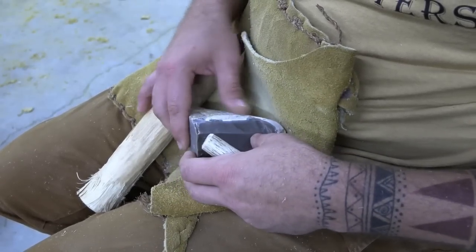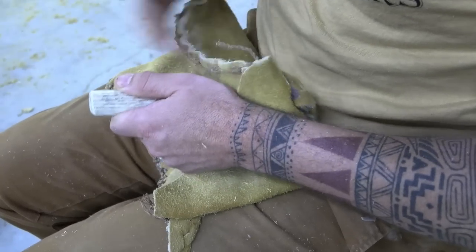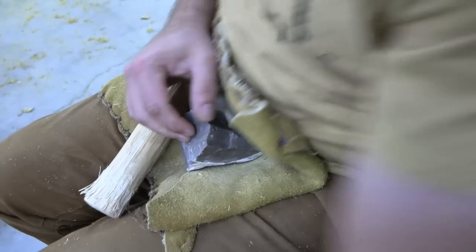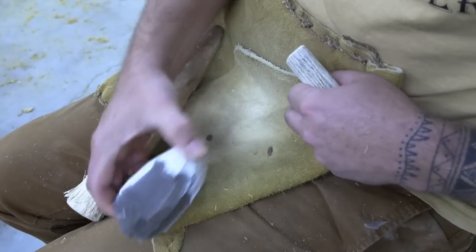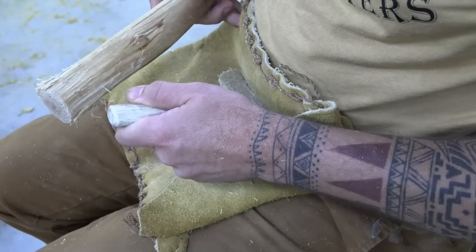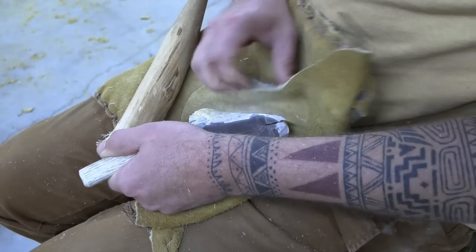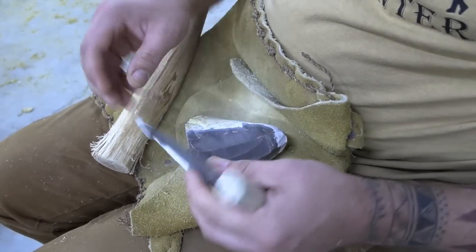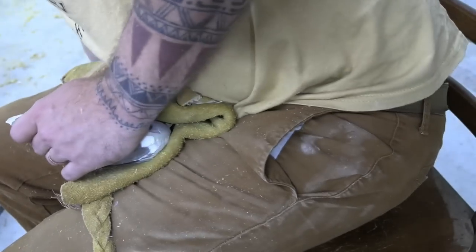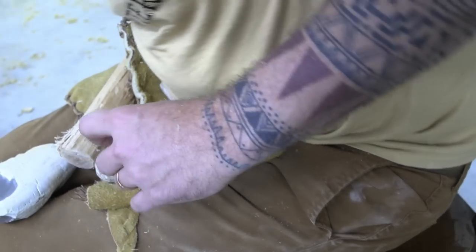Instead of continuing to try to force through it, we'll work back and try to remove one more good usable flake. Another very nice tooling flake — wasn't a nice pretty long one, but it's still usable. We'll just continue around, trying to get more cortex off. That's still a usable fortuitous brake piece. That's another where we wouldn't need this end here, so you could find a spot to anvil it. I said I would show you a little bit more of that — I'll take my hammer stone, find a spot that it hangs over, hit the blade where I want it, and knock that off.